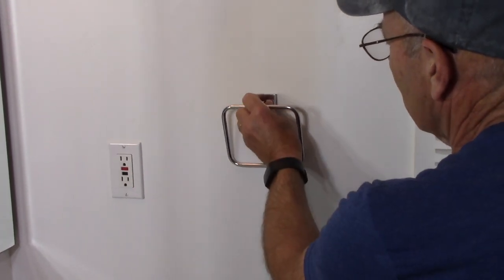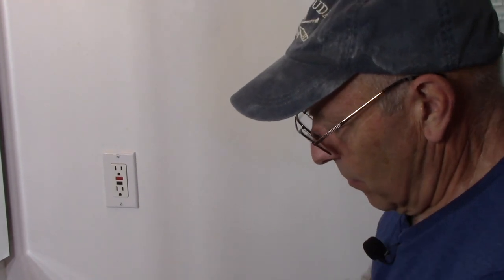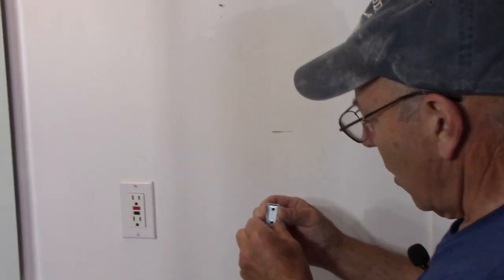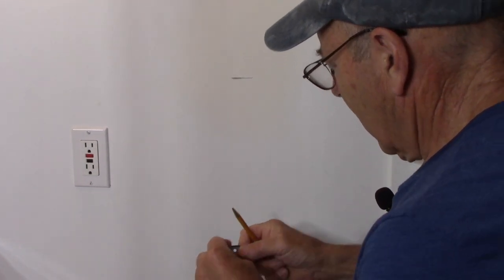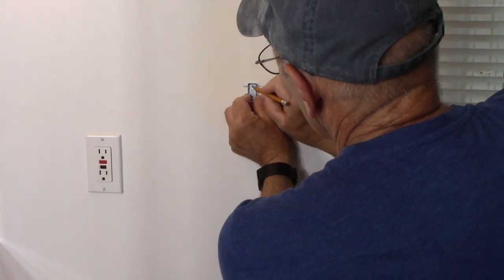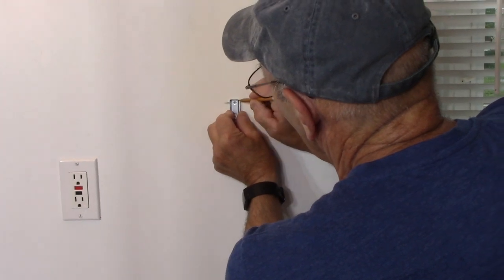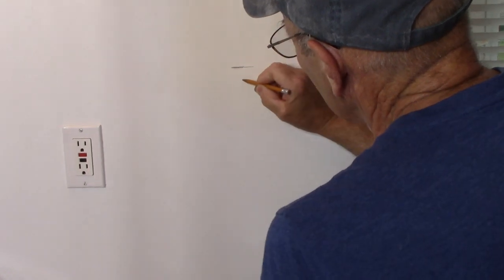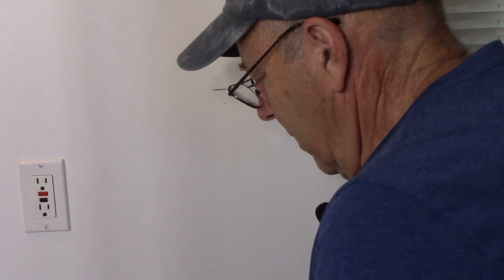We've already determined the height for the rack. Next, take the cleat or bracket that comes with it and hold it on the wall to mark where we're going to drill. We hold it up, determine the position, and put a small dot at each hole location. These are the two holes we're going to drill. We take a very small drill bit and put it in the drill.